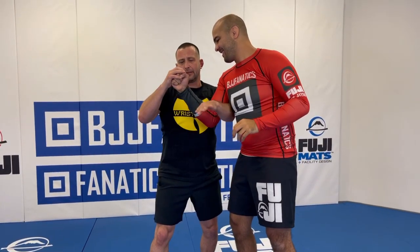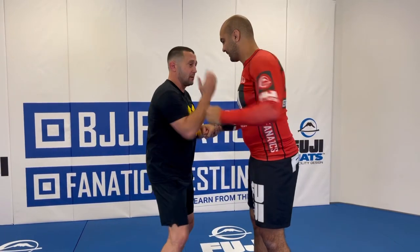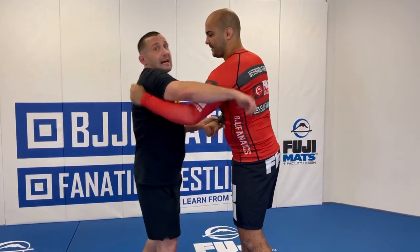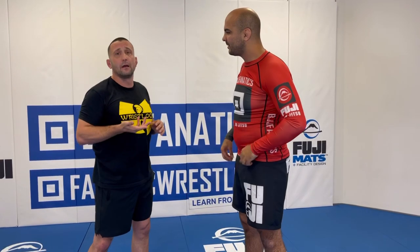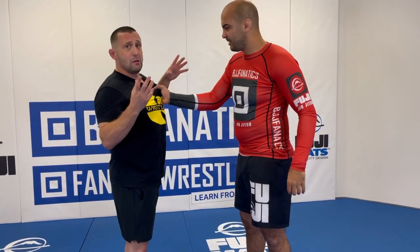He starts making a fist, he's too strong — I just hit it right there. Anytime you're two-on-one on a hand, you have to be ready for that free hand. Even if I hear a punch coming, I have to be able to tie those up. So anytime you're using any type of two-on-one in jiu-jitsu, he has a free hand — you have to be ready to defend that. Those are two wrist locks.